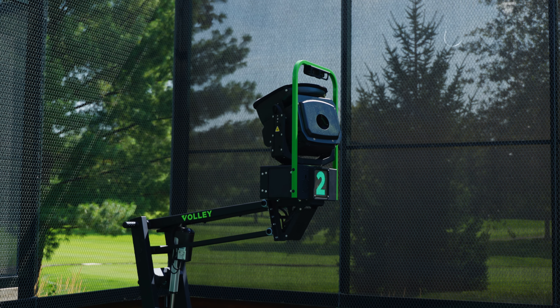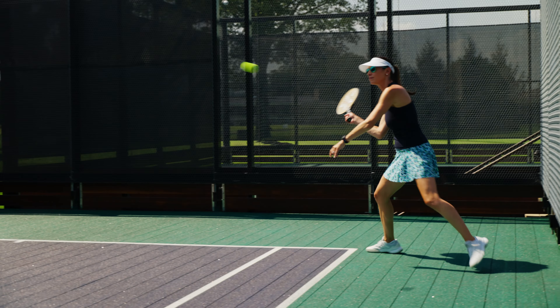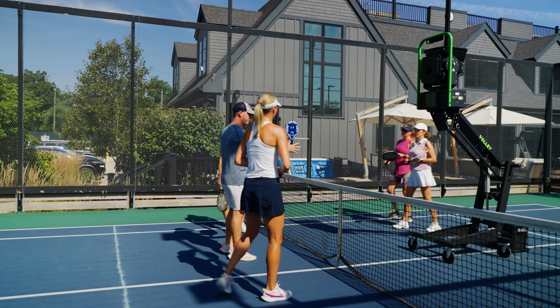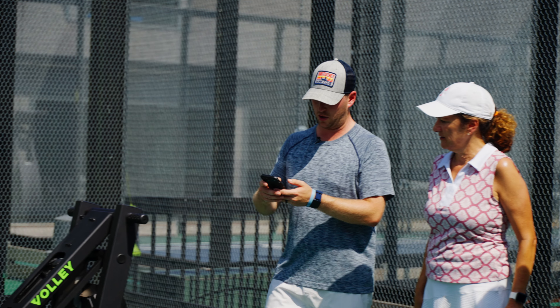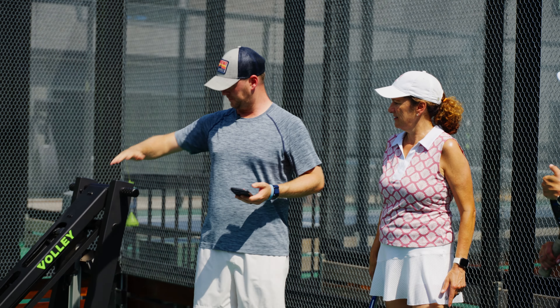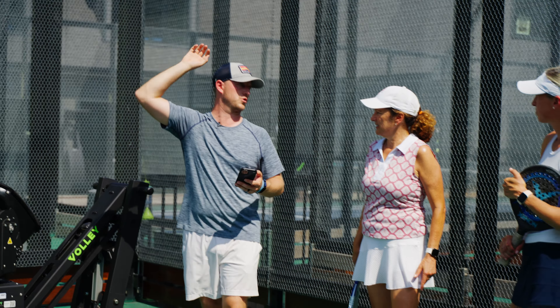I would definitely use it. It looks intimidating at first, but once you get the hang of it, it was really easy to use. After today it really did make me feel even more comfortable. I tried it a month ago and really liked it, but I still felt a little intimidated. Blake did a great job explaining it to us — the software that comes with it, and we can adjust it to any level. So I would feel very comfortable using it; in fact, I'm definitely going to use it. I need a lot of work on my game.